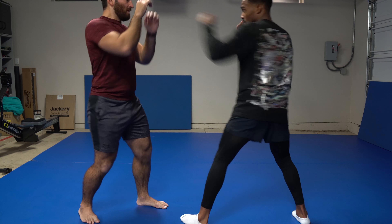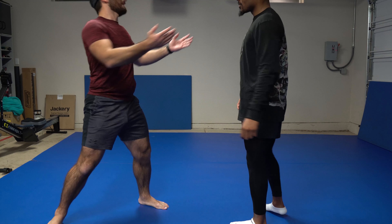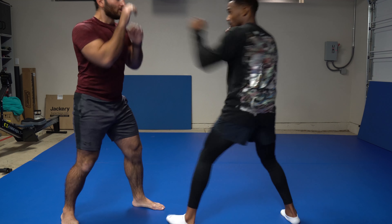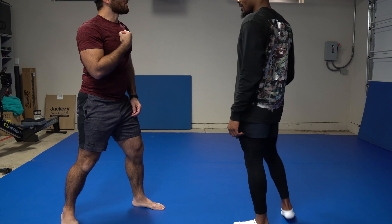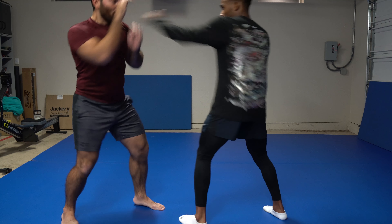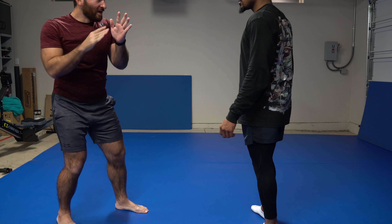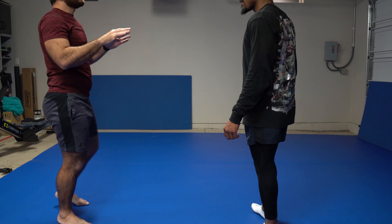I don't want to go too far — it's going to take me a long time to get back up. So the ideal slip, you go right there, just goes right over my shoulder, because I can recover very fast. And the less I move, the better odds I have of landing my counterpunch. That's the advantage of the slip.